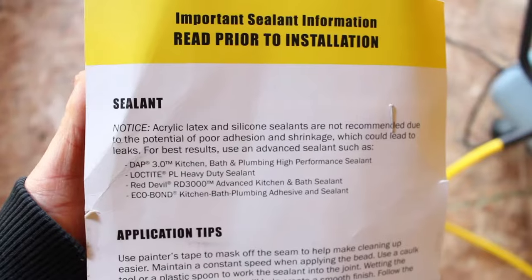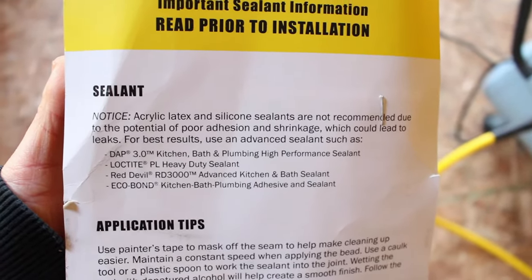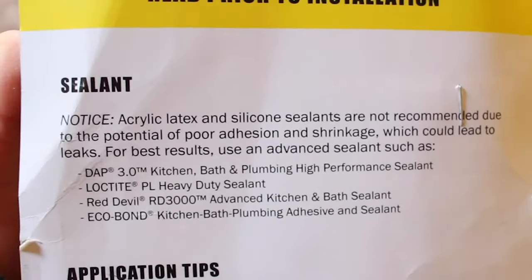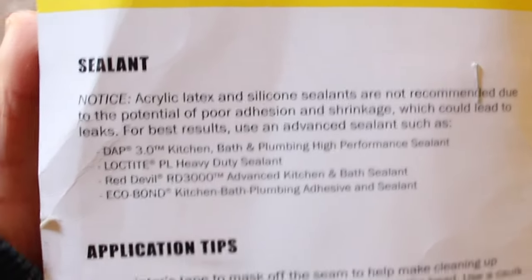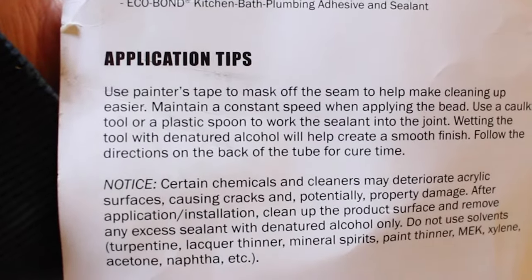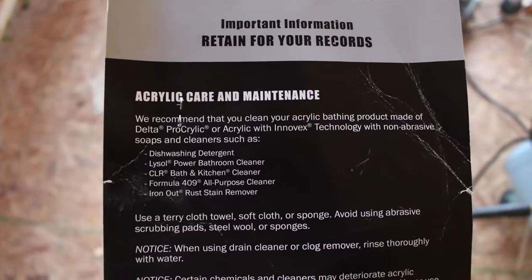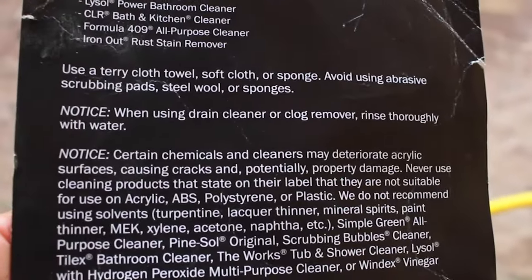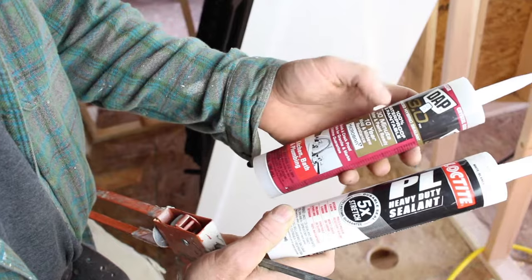We highly recommend that you give it a shot. The other thing is to use the right sealant — we'll go over that in a second. This particular tub has a sealant recommendation and goes over how to apply it, so you always want to follow the tub's recommendations. Also, make sure you keep the care and maintenance guidelines for these tubs, as they're very specific on how you should clean them.